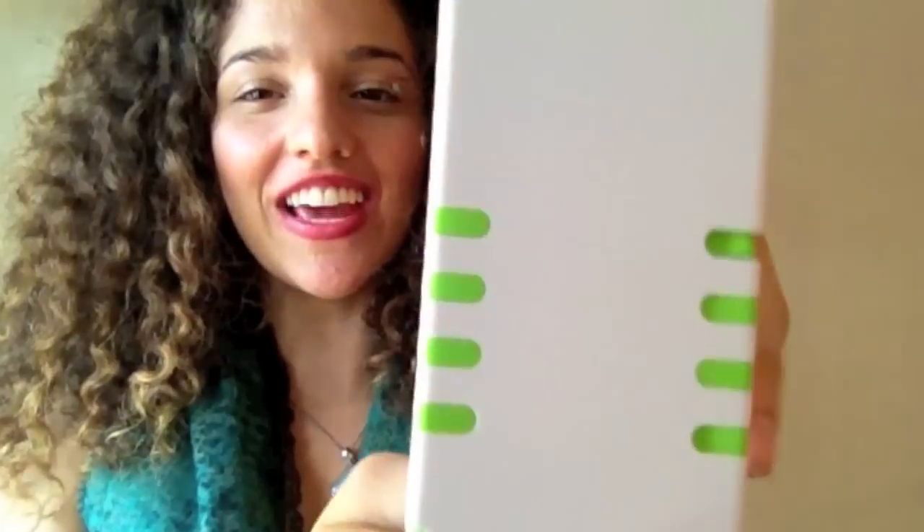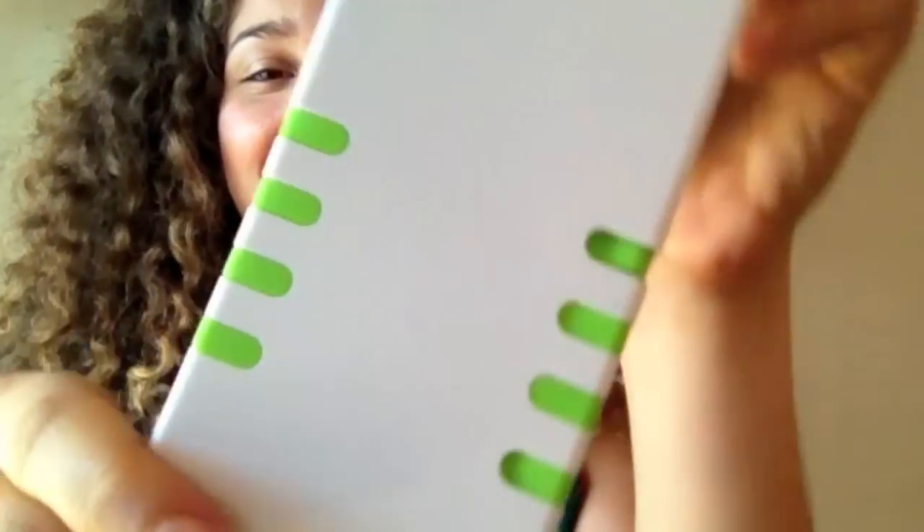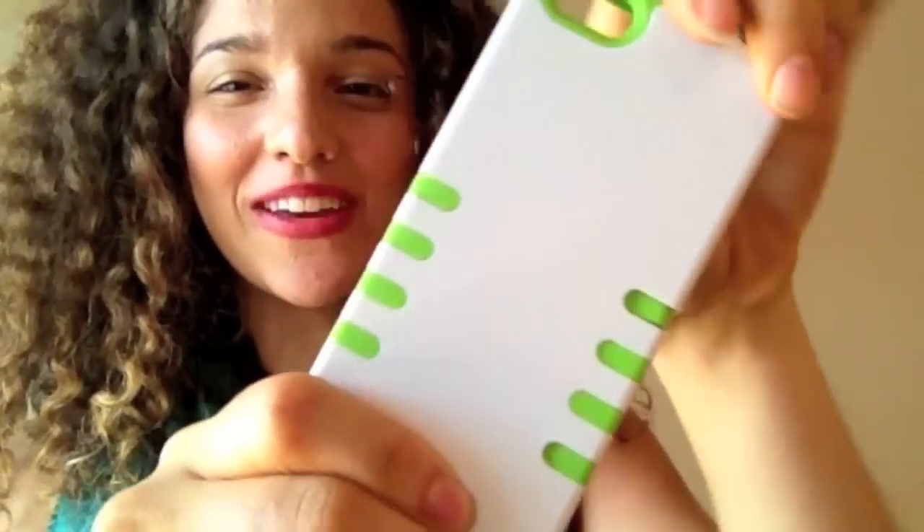Hello everyone! It's Leah Moore here from Case Case, and today I have a wonderful new product that I want to show you. It's called the Frosting Shell and we made it for the new iPhone 5. And it is the icing on your iPhone — it makes it delicious.